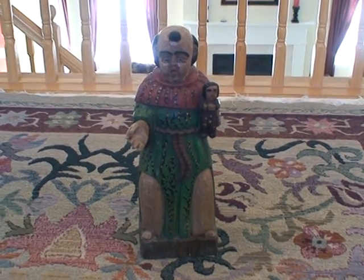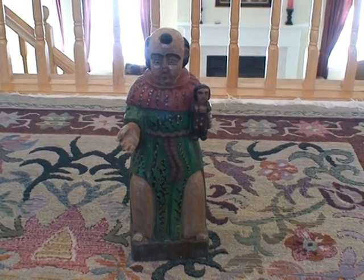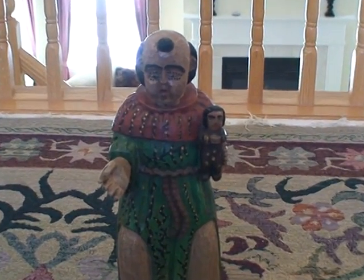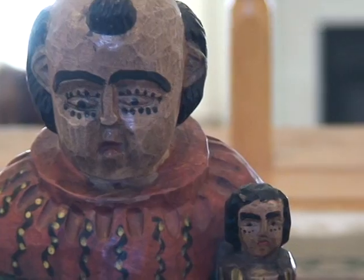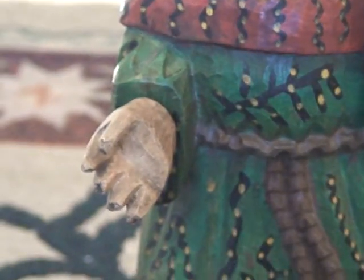This statue is called San Antonio de Padua, also known as St. Anthony. This is a hand-carved wooden statue, also hand-painted. It was created by a wonderful woodcarver over in Antigua, Guatemala, where it was purchased.